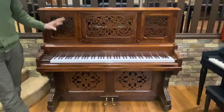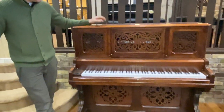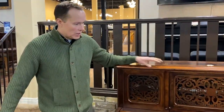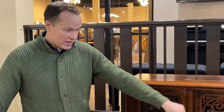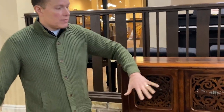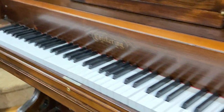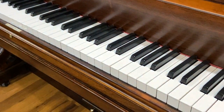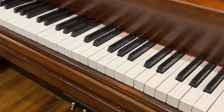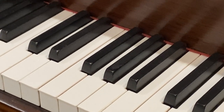This piano was originally ivory, but the ivory was in poor condition and there's not much we can do about that. So we did replace it with new keys, same with the sharps — well, the sharps are actually refinished, but the ivory was replaced.